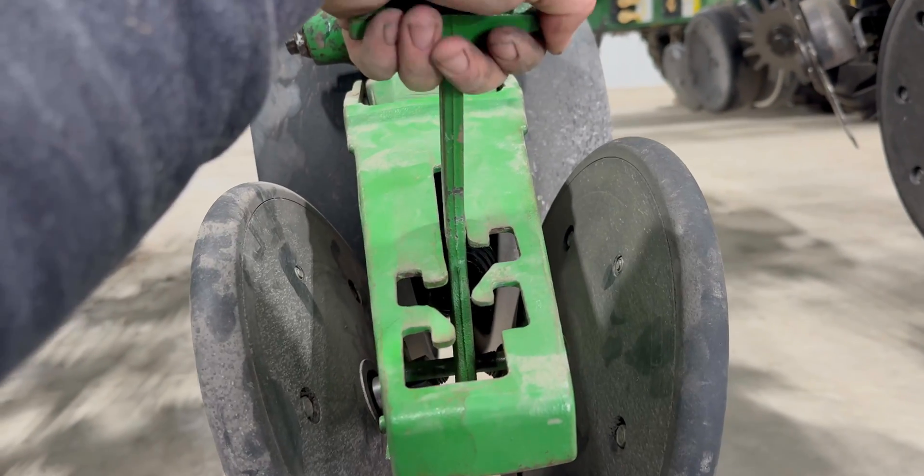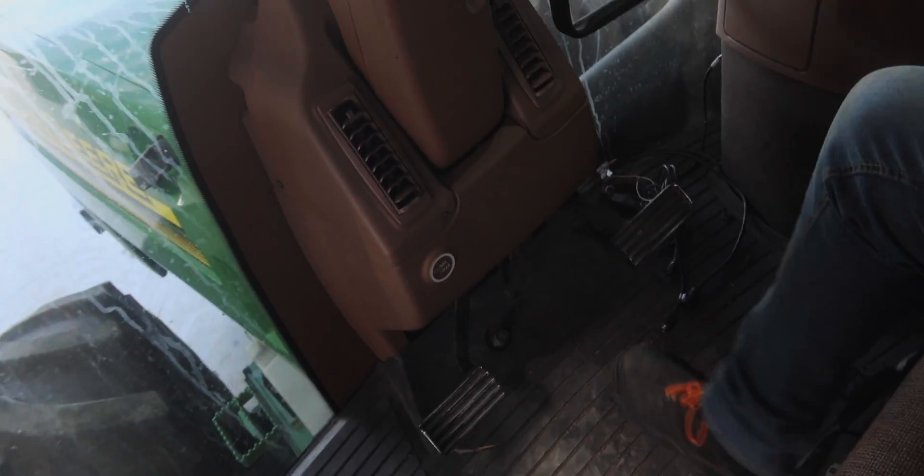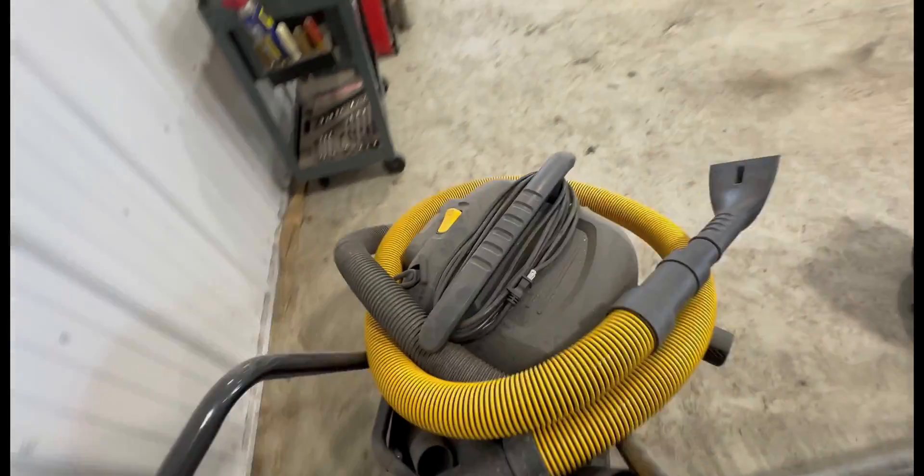Now it's all back together, so we should be good to go. I'm in the big four-wheel drive tractor. One job we do to every tractor we have, we clean it out and detail it — get it all spruced up so we're not sitting in our own dirt from last year.